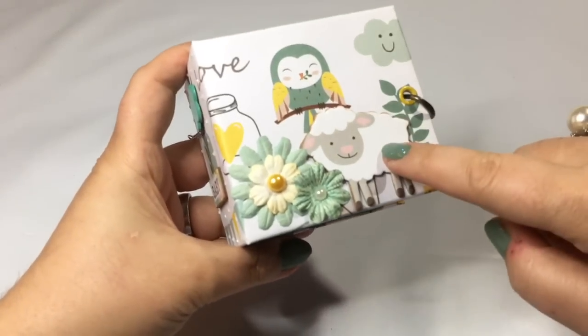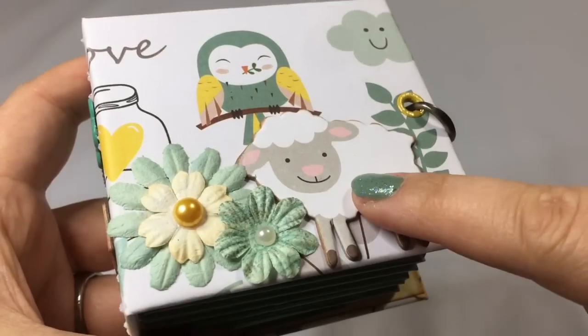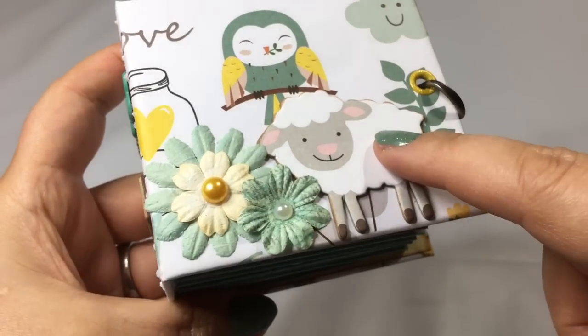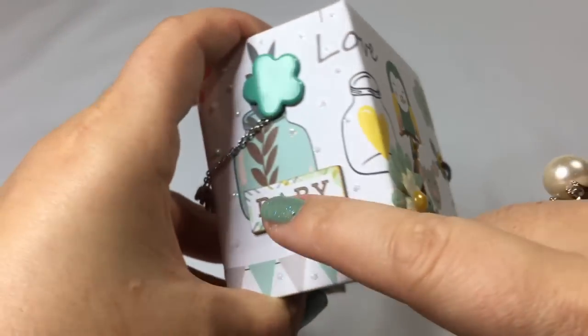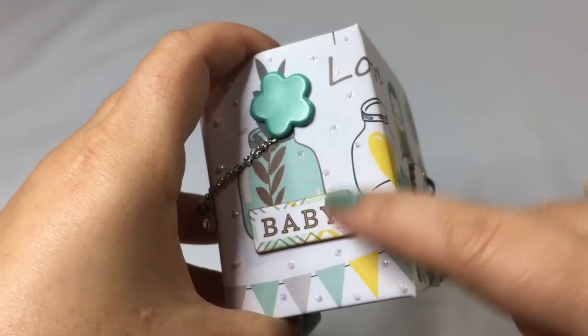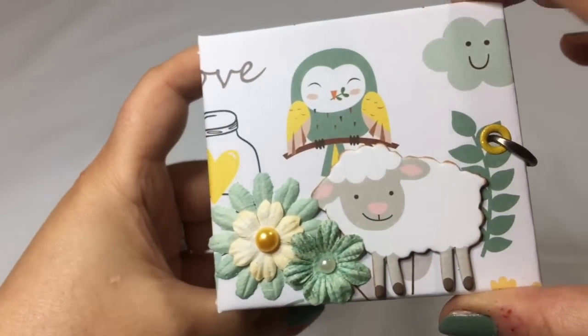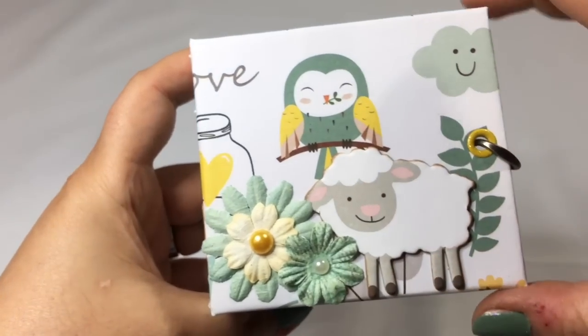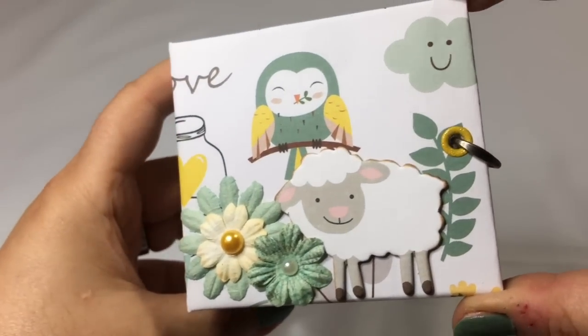The chipboard pieces you see here are by Echo Park — this one is Bundle of Joy Girl, and this one is Bundle of Joy Boy. They are very cute, and especially the sheep fits perfectly with these Forest Friends nature themed papers.